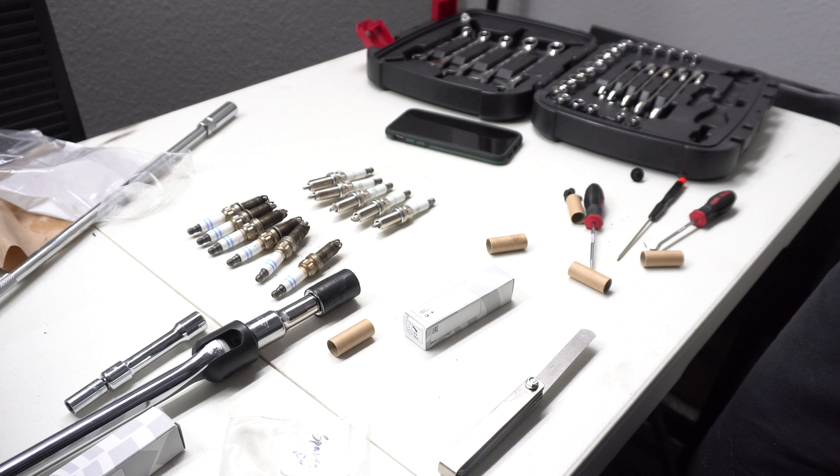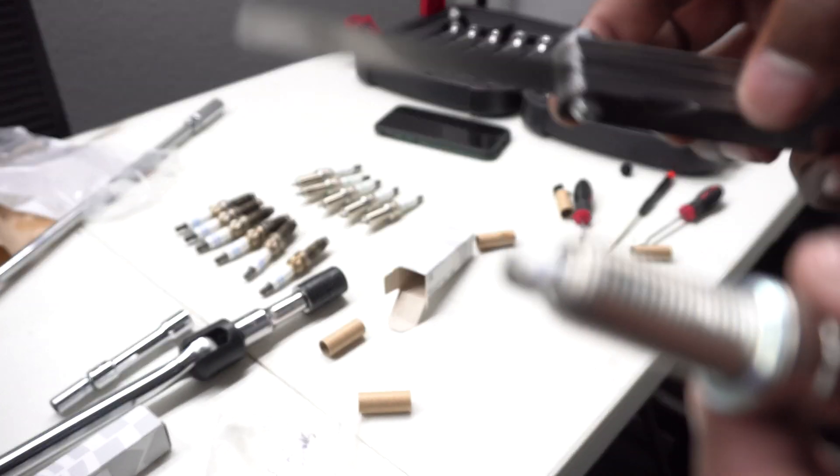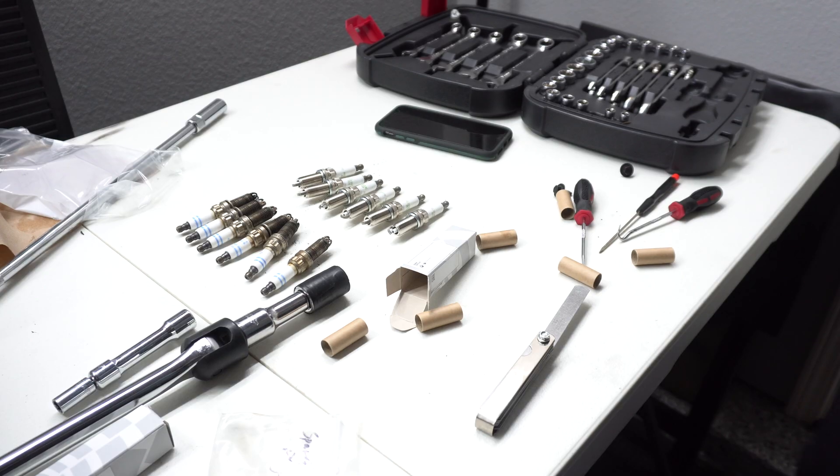I'll finish gapping this last spark plug and then we'll put them back in the car. This is what it looks like before we gap it — if I slide the feeler gauge through there, this last one is almost perfectly gapped out of the box. It can go down a little bit more, so I'm going to do that. I'll be back when it's done — there are the gaps, putting them on the car now.